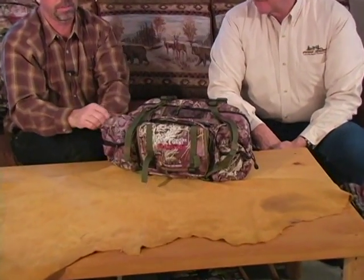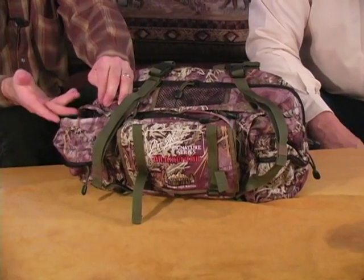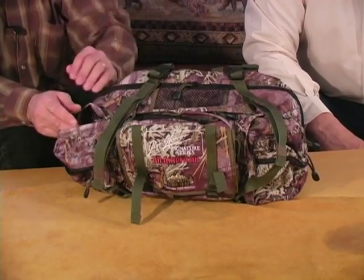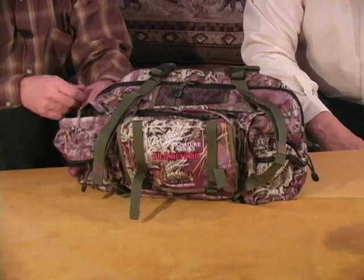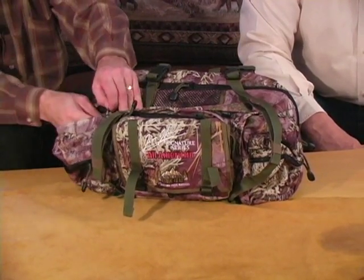There are two pockets on each side. Pockets are a real key in the field — if you put your flashlight in the same pocket every single time, you'll always be able to go right to it. With the grocery sack approach, it's noisy and you're just digging around trying to find your flashlight, if you even remembered to bring it.